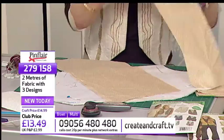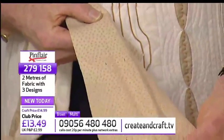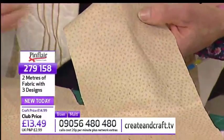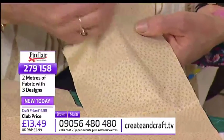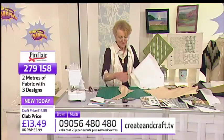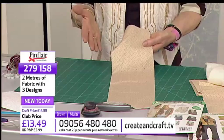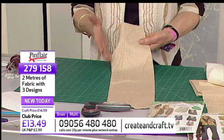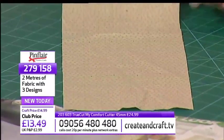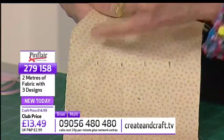So I've got my pattern traced round onto my interfacing. I then put it onto the wadding — the wadding goes underneath — and you will pin it in place. Just put a few pins round the outside of the piece of work; don't put too many pins in the middle because otherwise you'll never find them as you add the various pieces. Move number one is to actually make up the centre panel of tucks to go down the middle, and I'm going to use the cream fabric to do it. This is half a metre of the cream.